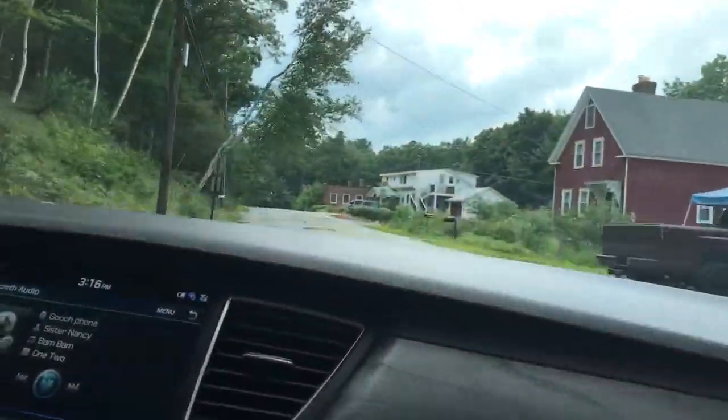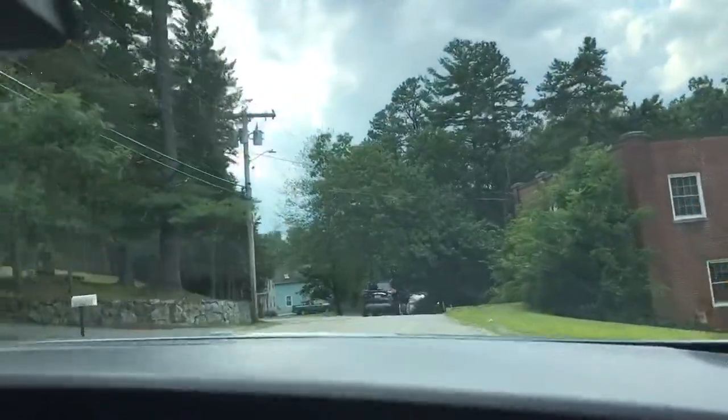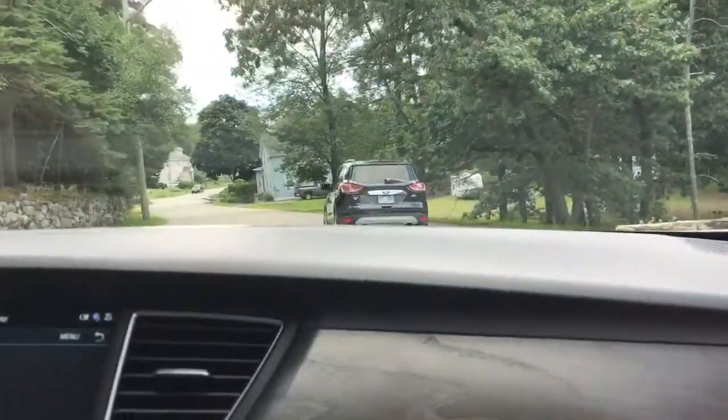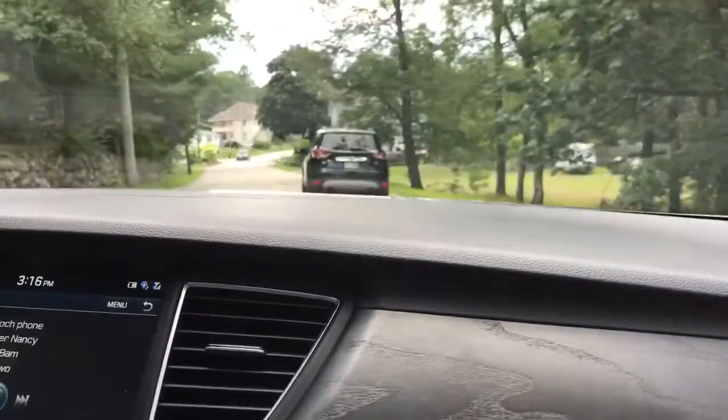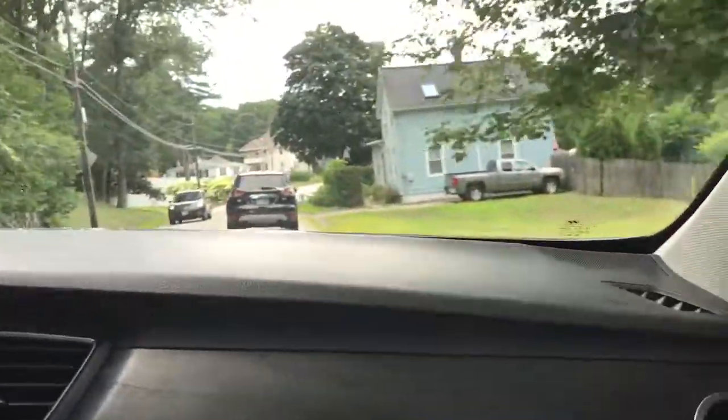I'm going about 50 around this bend right here and you can barely even tell. And now we can test out the braking with it too. You couldn't even tell — it was a smooth brake. It was right there.